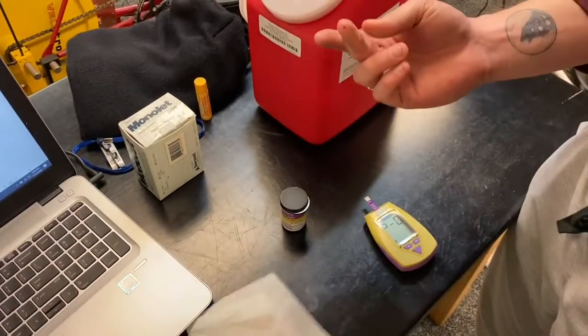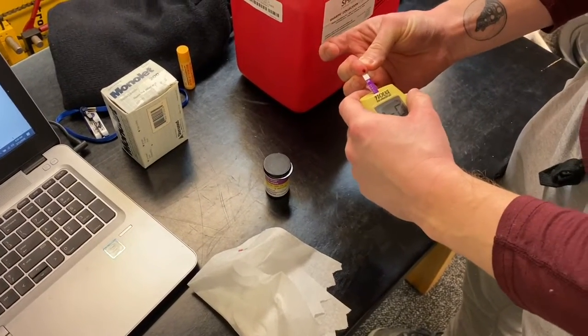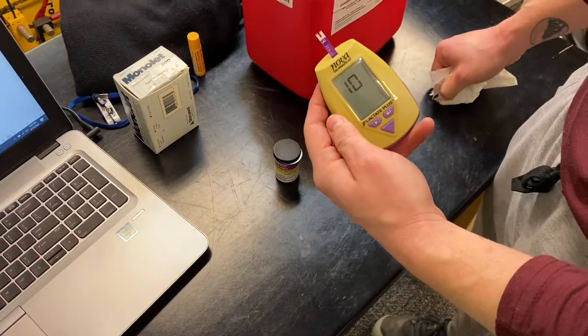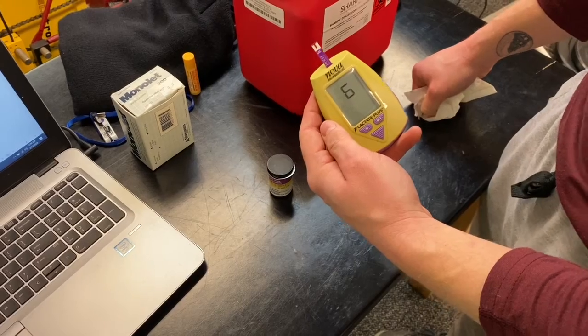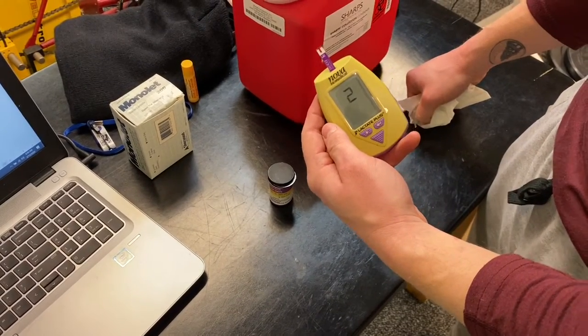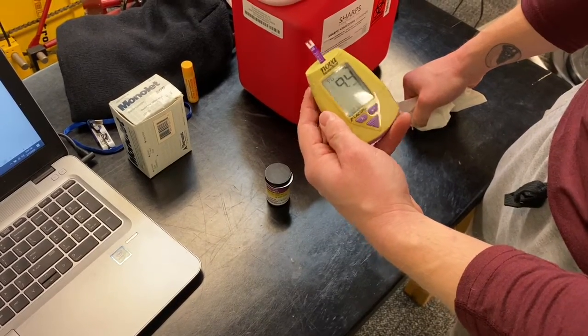Then you take a little lancet and poke yourself in the finger — just some capillary blood. You wipe off the first strip, put it into the lactate analyzer, and it takes about 13 seconds for it to tell us how much lactate is in the blood. If I remember right, it's like 9 something — 9 millimoles that I got, so I was trying to kill myself. All right, 9.4. See you in class.